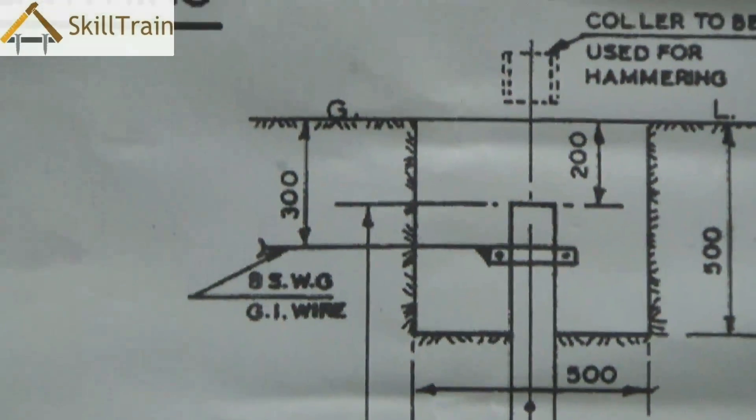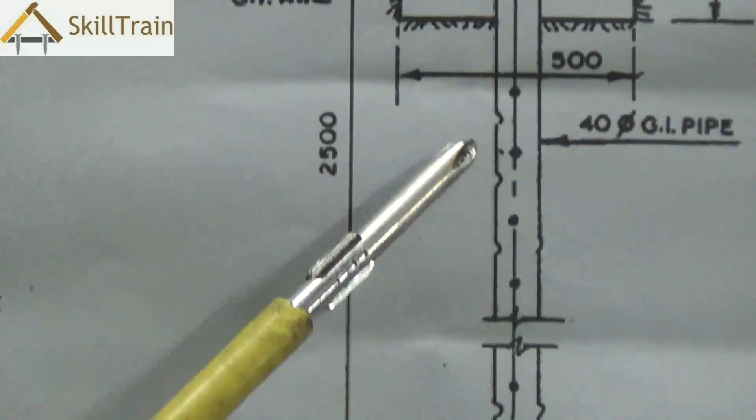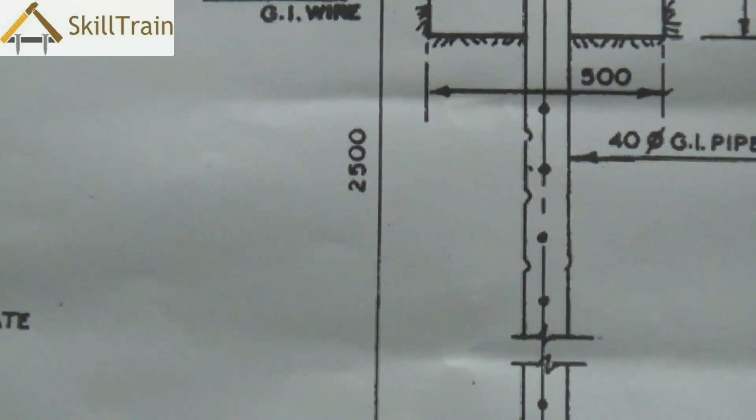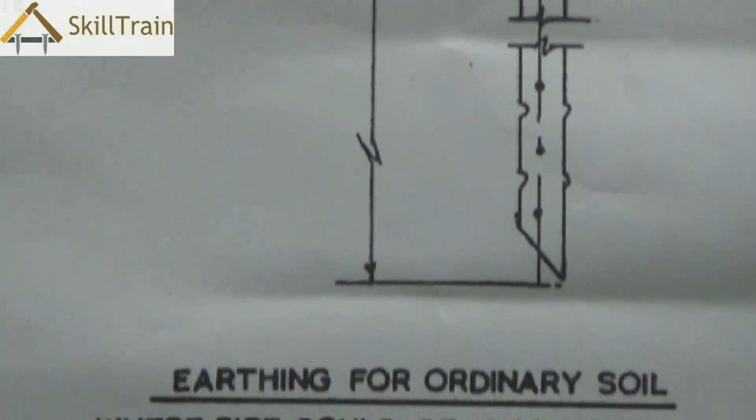In such a case we take a GI pipe about 40 millimeters in diameter and then we thrust this pipe into the soil for at least about 4 or 5 feet.